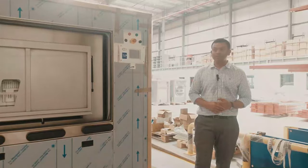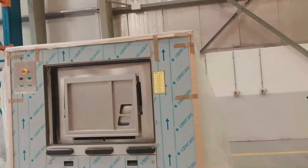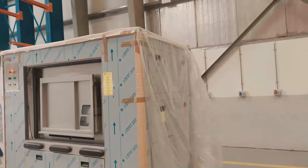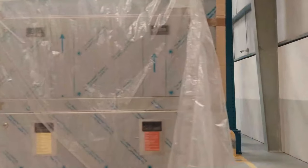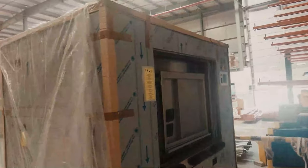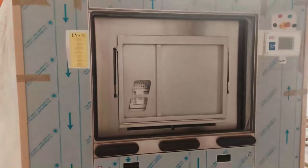They made it so strong that the machine lasts for a long time. The Milnor barrier washer extractor has tapered roller bearings and triple shaft seal to protect the bearings. It's a single speed heavy duty motor with very reduced vibration to extend the machine life.